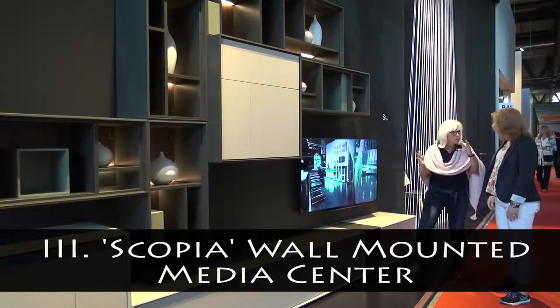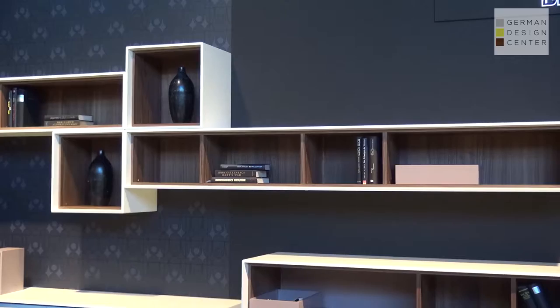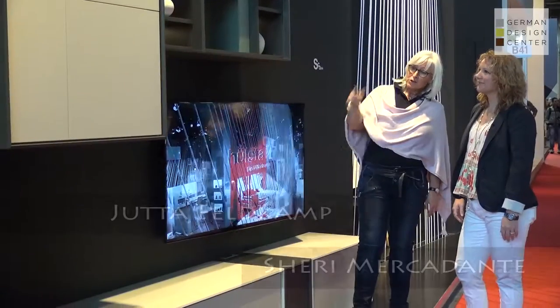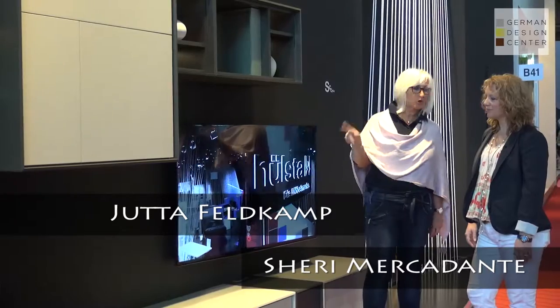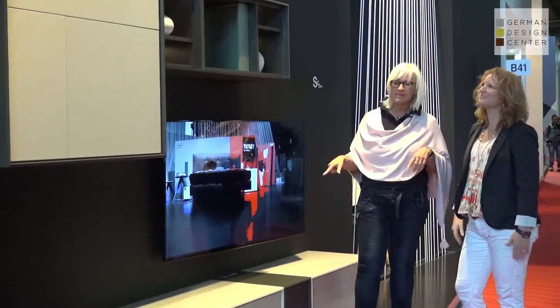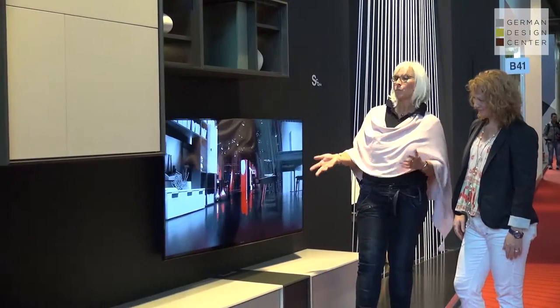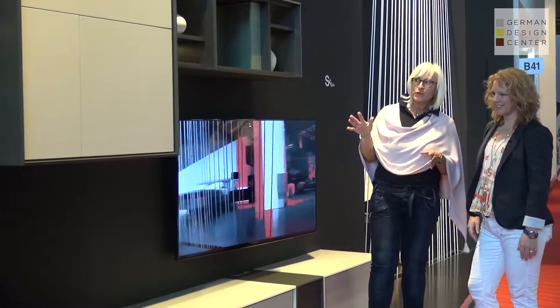We're back with Sherry at Feldcamp from Holstein. Continuing from the dining room we were seeing before, we're now showing a TV entertainment unit from the same Skopje design. So it's not just limited to dining — you can also add on living room items.